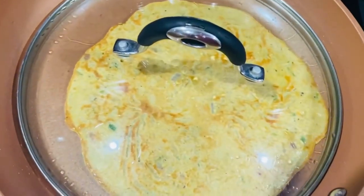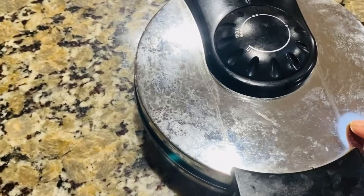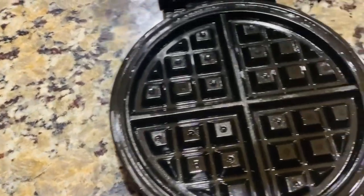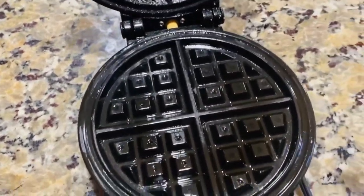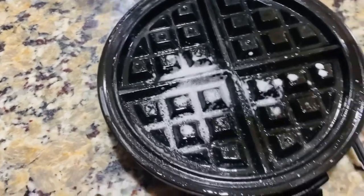Now, for both sides, 3 minutes, depending on what we are doing. Now I am going to make a waffle maker.